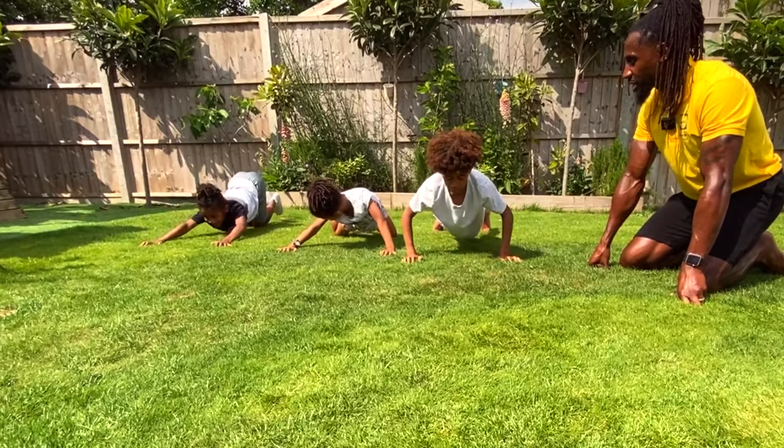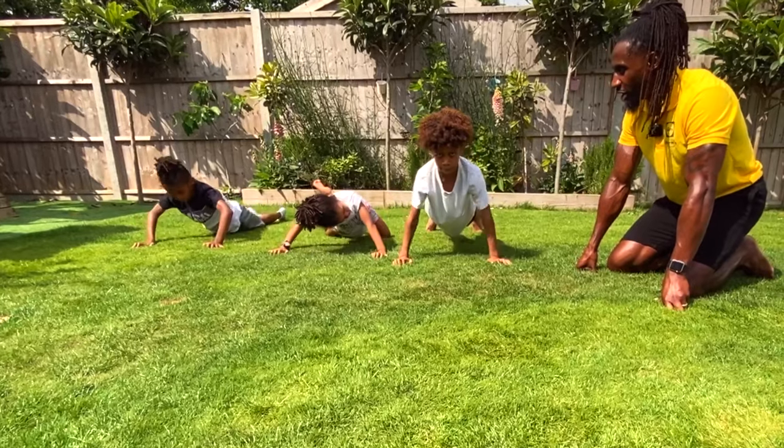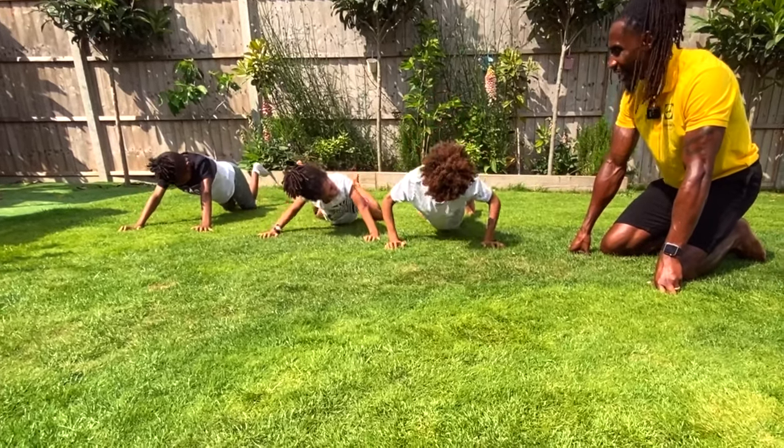Nine, eight, keep going, seven, six, Pascal, four, three, two, one.